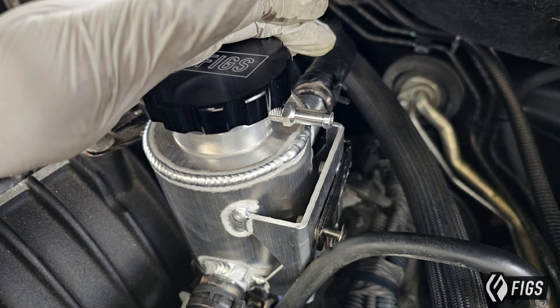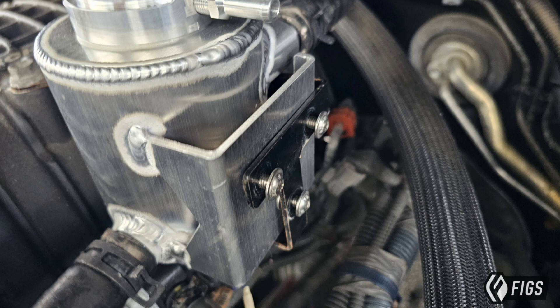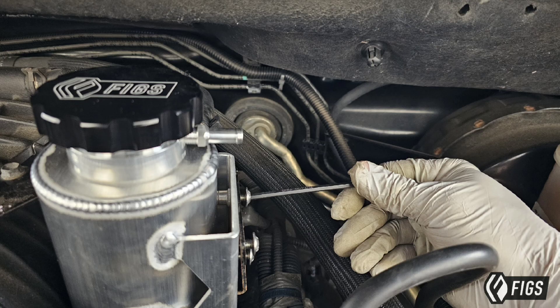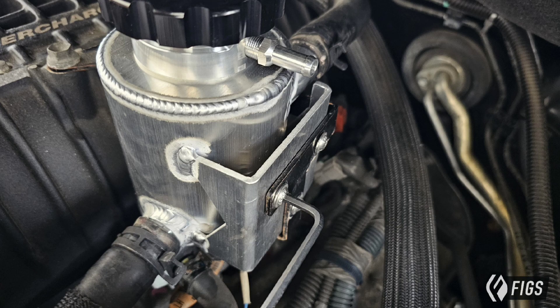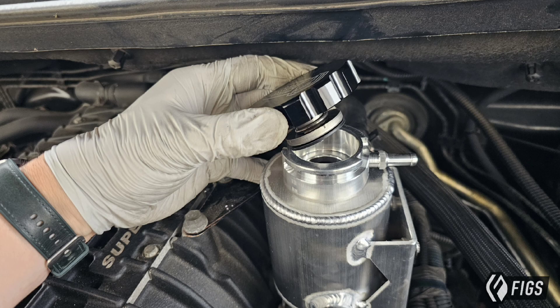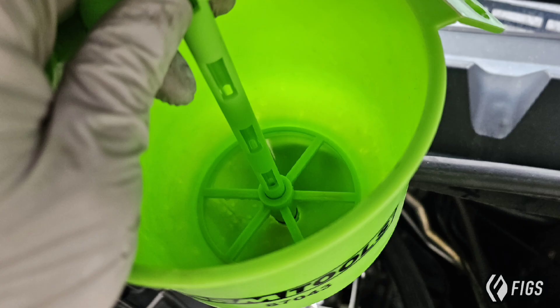When you install this, you have an overflow nipple that will bleed out in the case of an over-pressurization event — that typically shouldn't happen, but now you have the choice to put a hose on that instead of it burping all over your engine bay. There are three M6 screws. Take a 4mm hex key and slowly install all of them, getting the threads engaged before doing your final torque. This can take some patience as the bracket can be a little constraining.